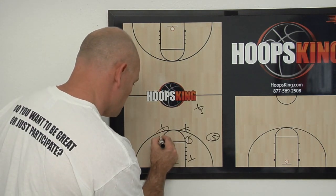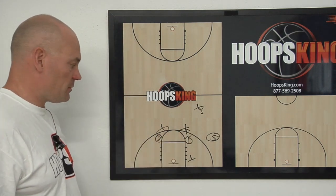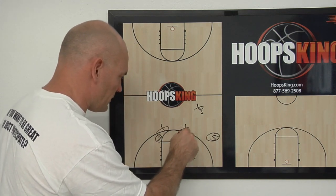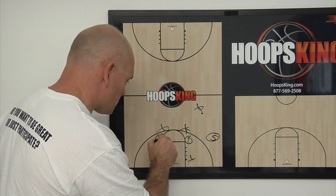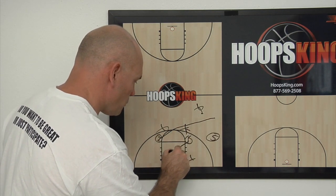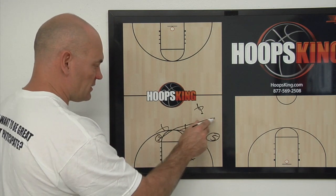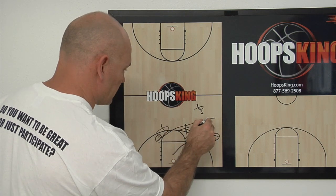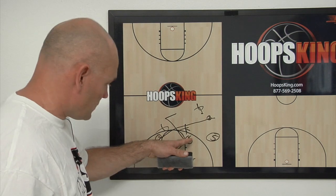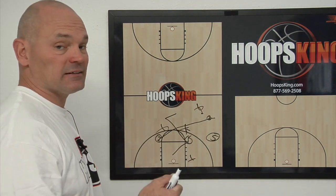Now we'll send our two. So our one — if they don't do a good job of denying him, we'll throw the ball into him. But let's say they do. Let's say we can't get it to him in any way; we can't get an inbounds to him, and we can't get that diagonal. So after a while, we'll send two across here, and then one will break to the ball and look for the basketball. So then we can hit two on the diagonal. If we did hit two on the diagonal, then one's simply going to the middle of the floor.